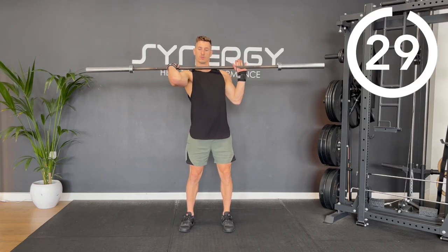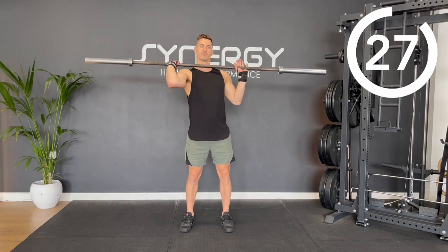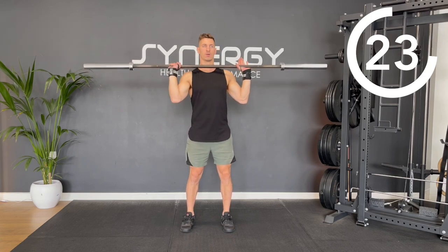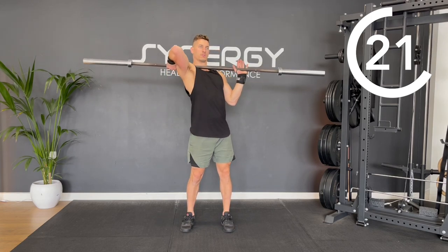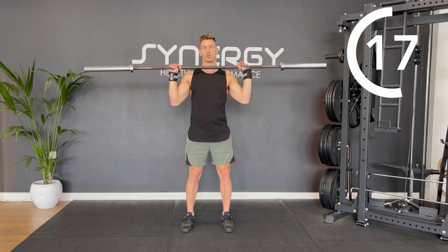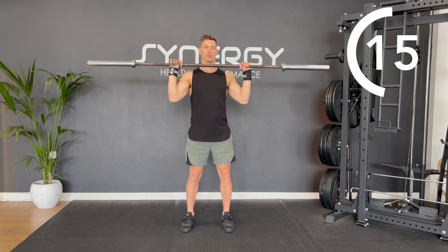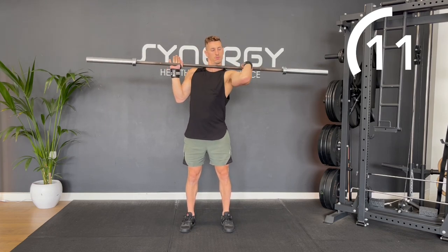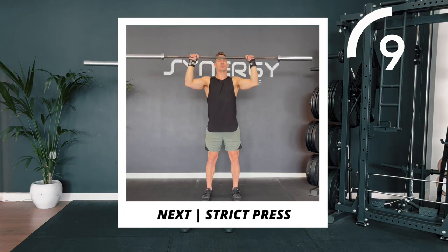Grip the bar with your right hand and hold it loosely with your left hand. Turn that elbow under the bar and bring it as high up as you can, maintaining the bar nice and close to your collarbone. Keep going on this side. Now switch to the other side — the left arm's rotating under and the right arm is going to hold loose.